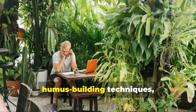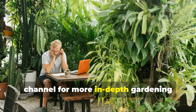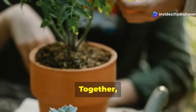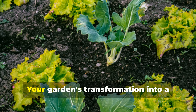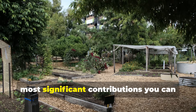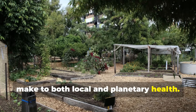If you found value in these humus-building techniques, please subscribe to the Hydrohaven channel for more in-depth gardening insights, and share this information with fellow soil enthusiasts. Together, we're not just growing better gardens — we're rebuilding the living foundation that sustains all terrestrial life. Your garden's transformation into a humus-rich ecosystem represents one of the most significant contributions you can make to both local and planetary health.